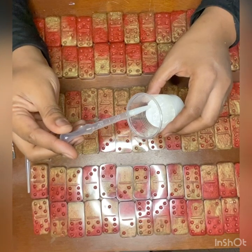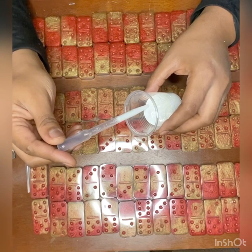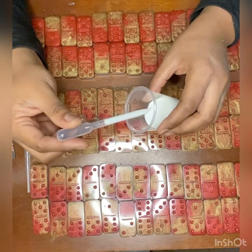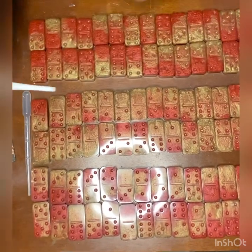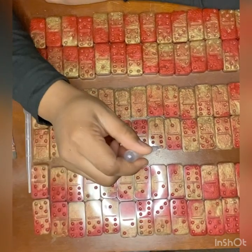Each set usually takes me about five to seven minutes to complete. For this video, I am going to speed up some of the parts just so you're not watching me fill in a bunch of dots. But this is the way it goes. If you have any questions, please comment down below and enjoy.